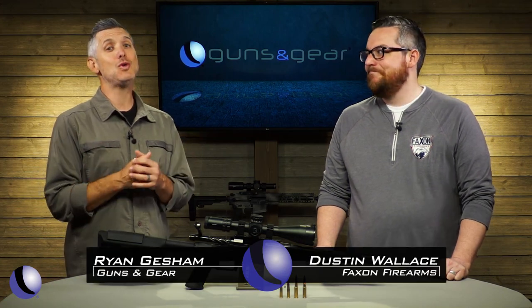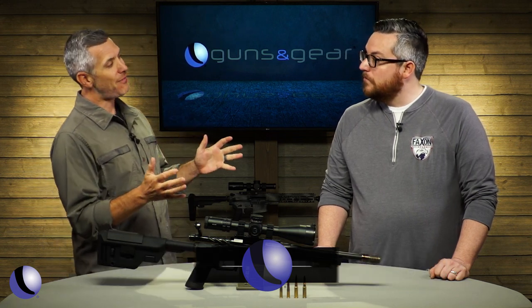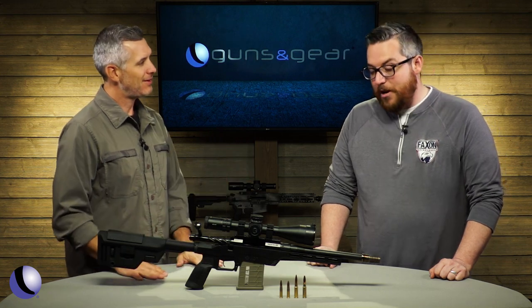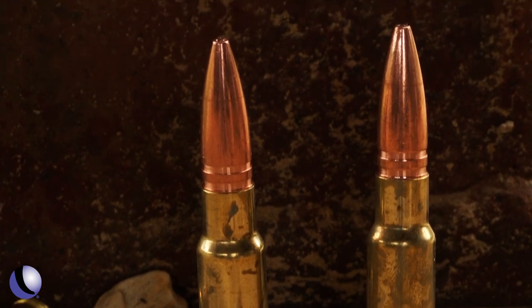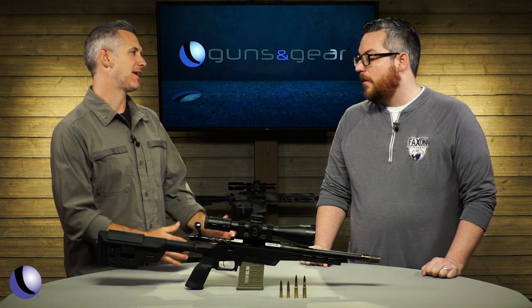Gun nerds rejoice! There's a new cartridge in town — the 8.6 Blackout — and Dustin, Fax and Firearms is involved because you guys make really good barrels. That's right. QLLC, who developed the round, came to us for the barrels because they have some unique needs to make sure that 8.6 Blackout performs. So first off, what is the 8.6 Blackout?